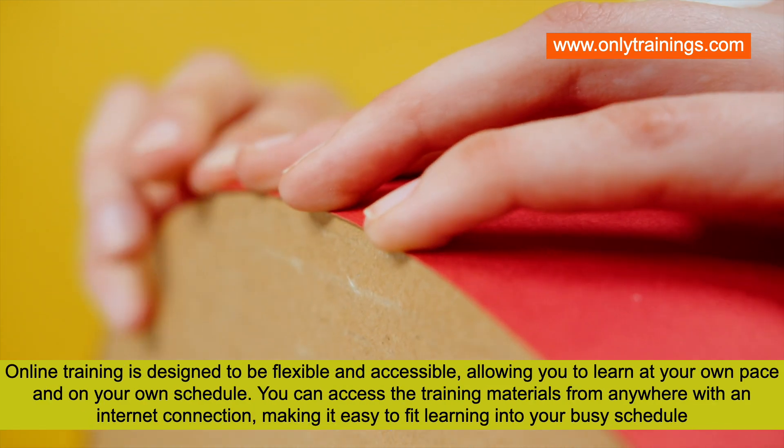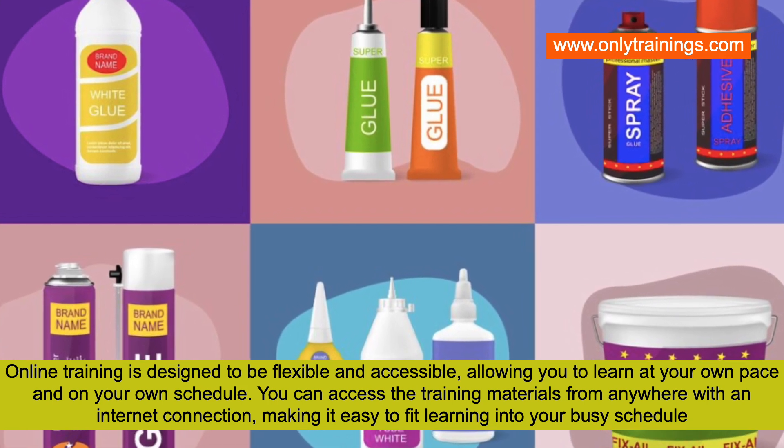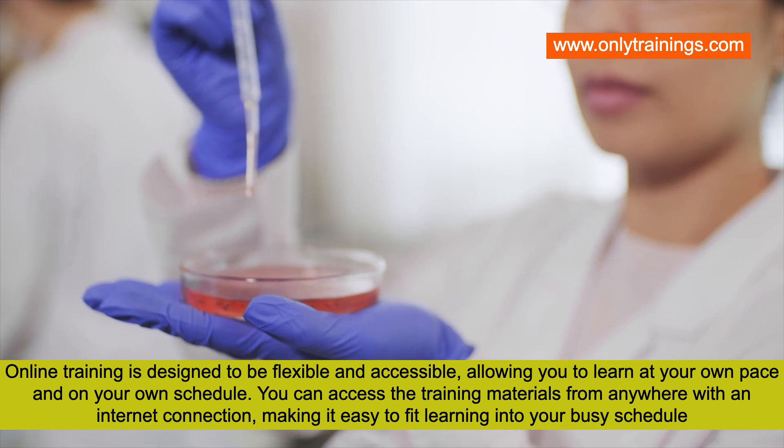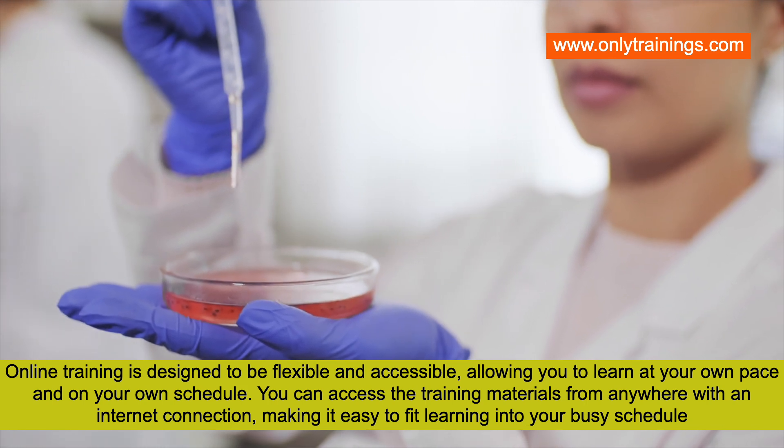This online training is designed to be flexible and accessible, allowing you to learn at your own pace and on your own schedule. You can access the training materials from anywhere with an internet connection, making it easy to fit learning into your busy schedule.